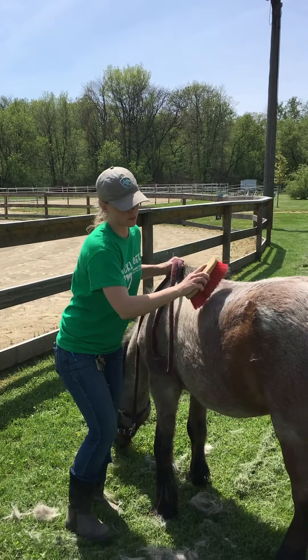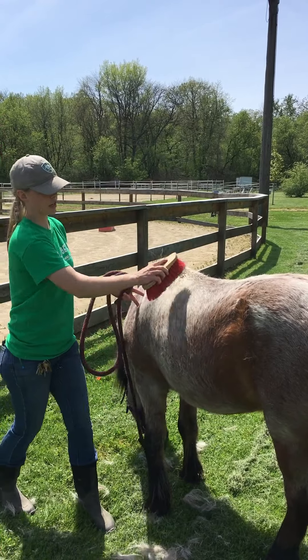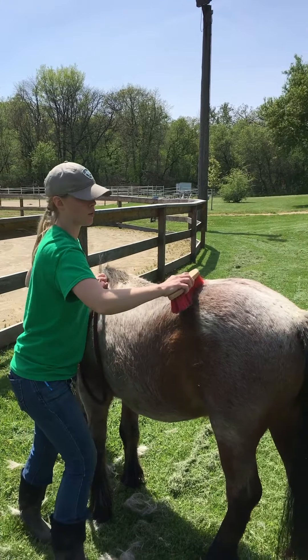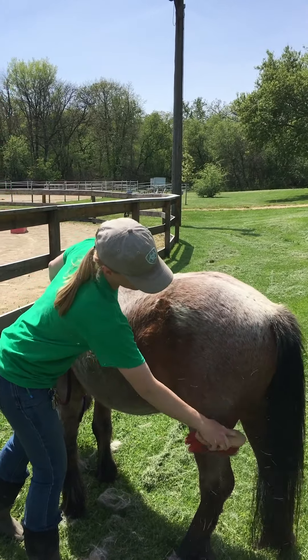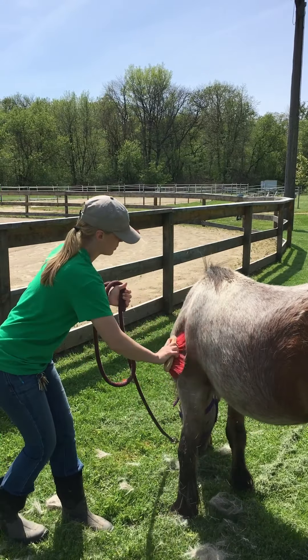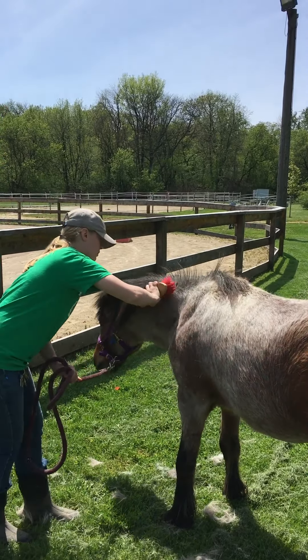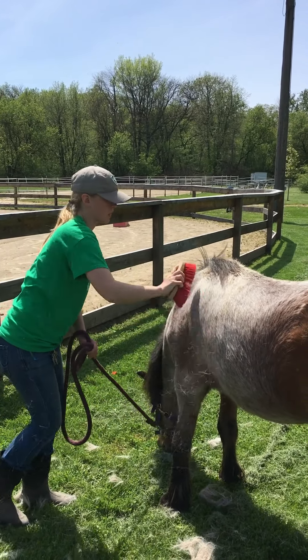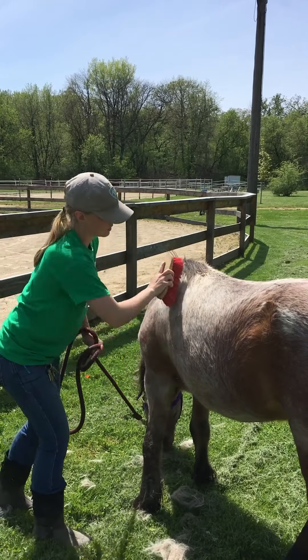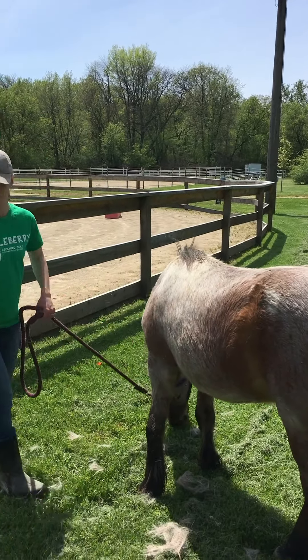The hard brush is another brush that we also only use on their main body — so the neck, the shoulder, their belly, and then their rump. He's got a lot of winter hair that's trying to come out.